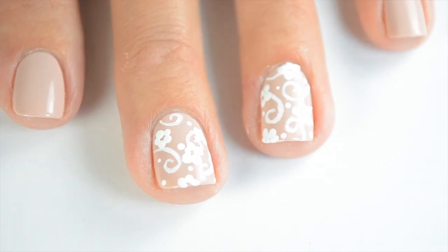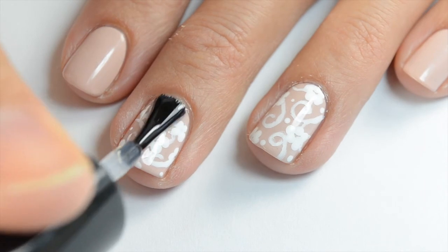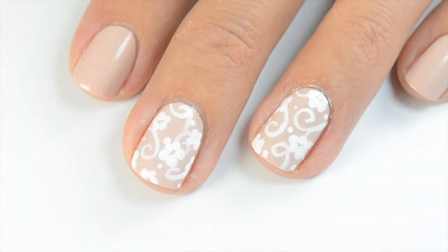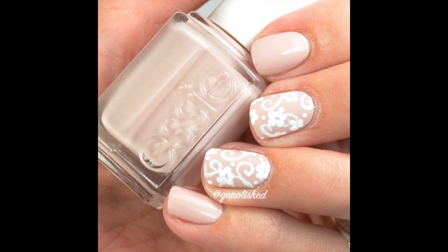Acrylic paint doesn't take long to dry at all, so just make sure it's dry and then go ahead and add your fast dry top coat. I'm using HK Girl by Glisten and Glow — if you've followed me, you know it's my absolute favorite. And that's the final look! I hope you guys like this. Give me a thumbs up and we'll see you guys next time. Thanks, bye!